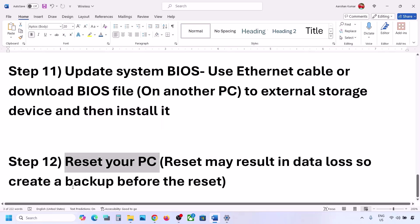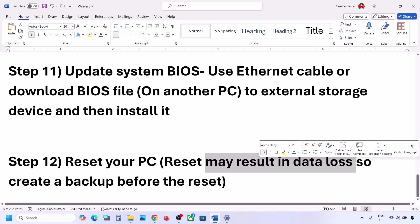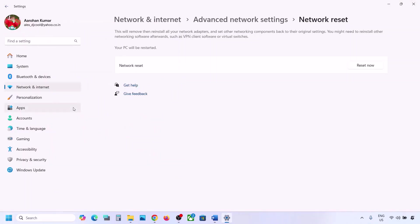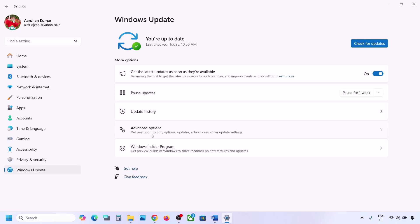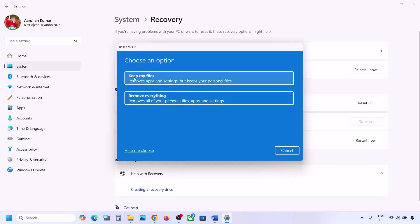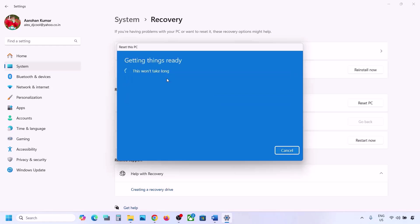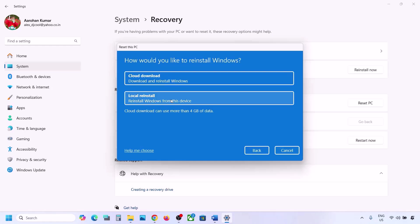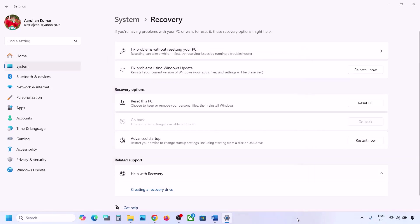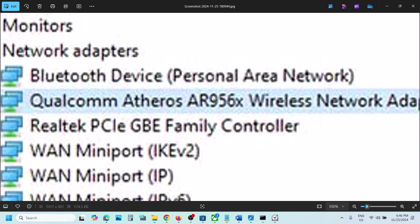The last step is to reset your computer. Be aware that resetting will result in data loss — you will lose applications and settings — so create a backup first. Go to Settings, then Windows Update or Update & Security, go to Advanced Options, then Recovery, and click 'Reset PC'. You can choose 'Keep my files' (which removes apps and settings but keeps personal files) or 'Remove everything'. Select your preference, choose Local Reinstall, follow the on-screen instructions, and set up your computer again.